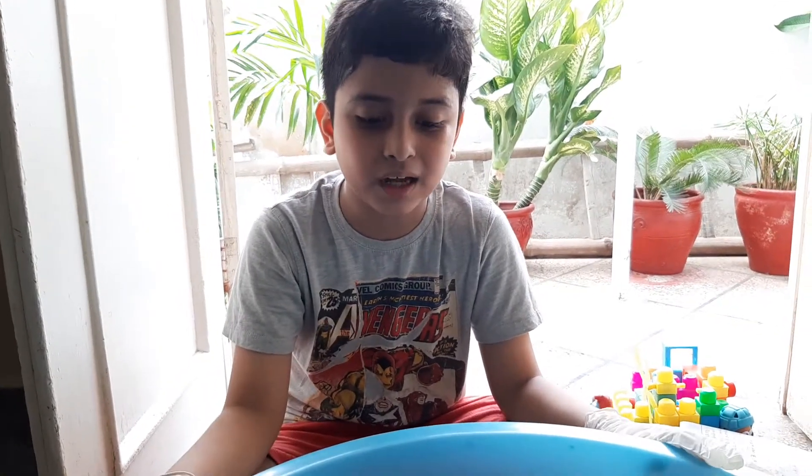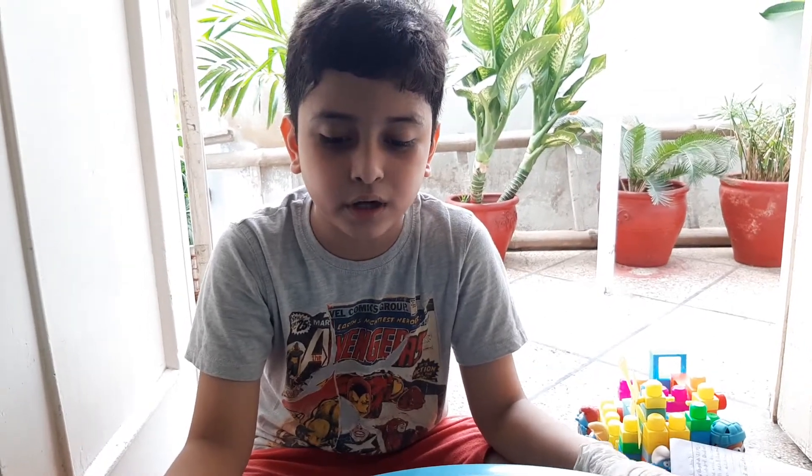Hello everyone, my name is Salah and today I am going to share an experiment of tsunami with you.